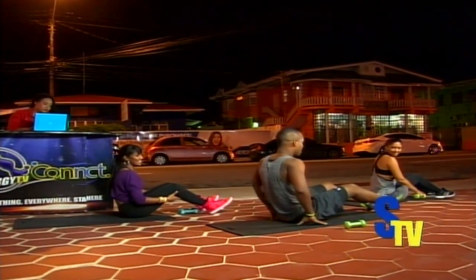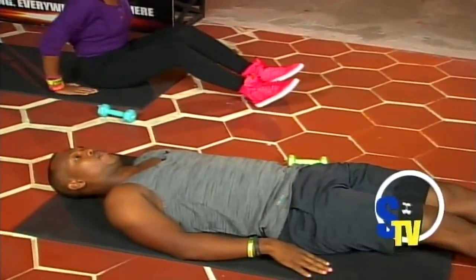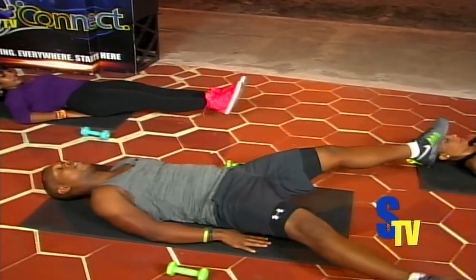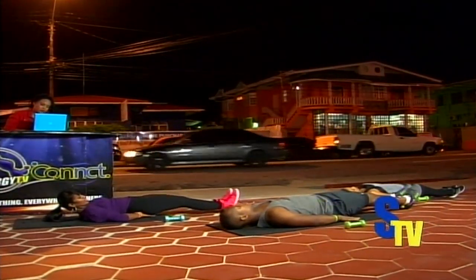Have your dumbbells down on the side. Extend the legs — we're going to do some leg raises. Lift the legs up and down, then open wide and close. You're going to try to get eight reps. This is a little difficult.